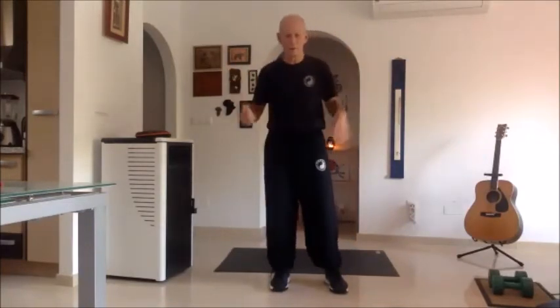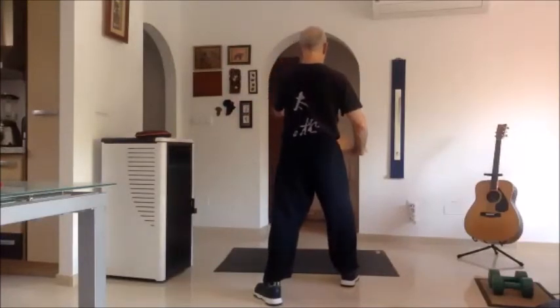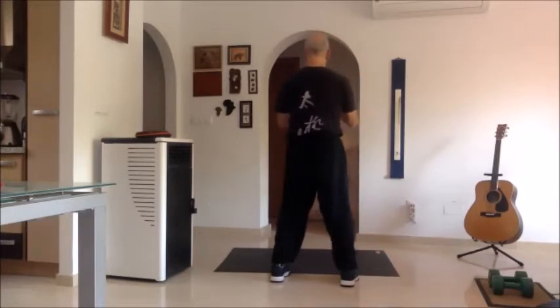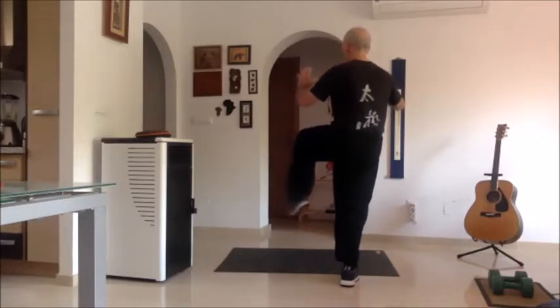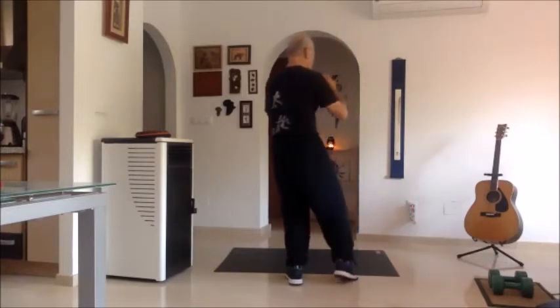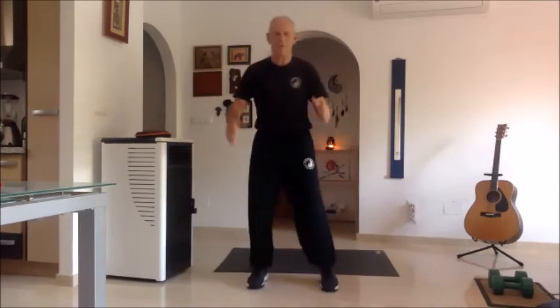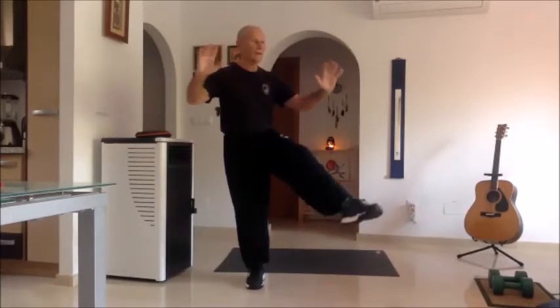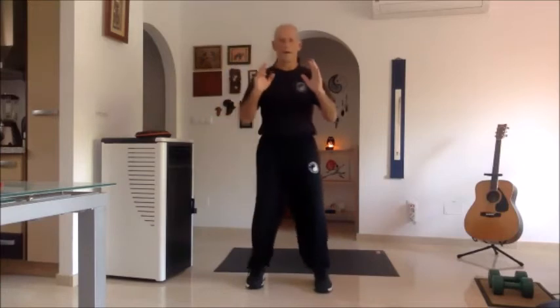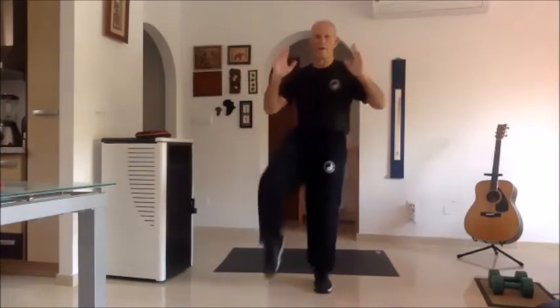I stand down, transfer my weight, bring up my leg and kick with the toe and open my hands. I'm going to do it from the back so you can follow me. Finish brush knee, bring my feet together, open-close, get ready for this kick — open your hands. Close, transfer your weight, get ready for this kick, open your hands. Step back. One more time from the front: I transfer my weight, pick up my leg and kick. Just look over that leg. Come back, transfer my weight and kick. Just look over that leg — bring this foot back, bring this foot back and then together, come down.